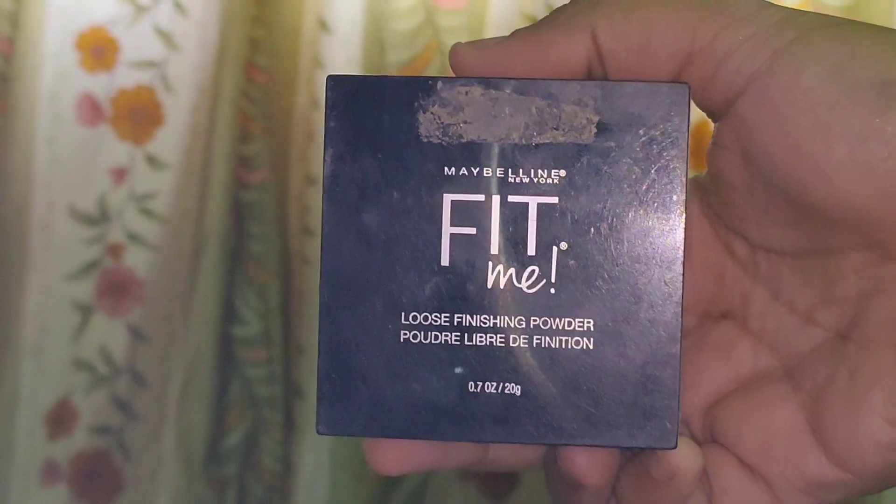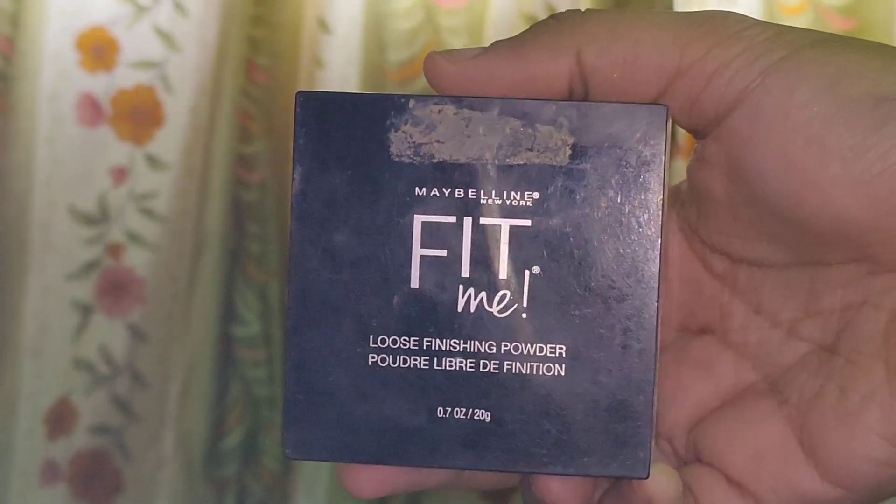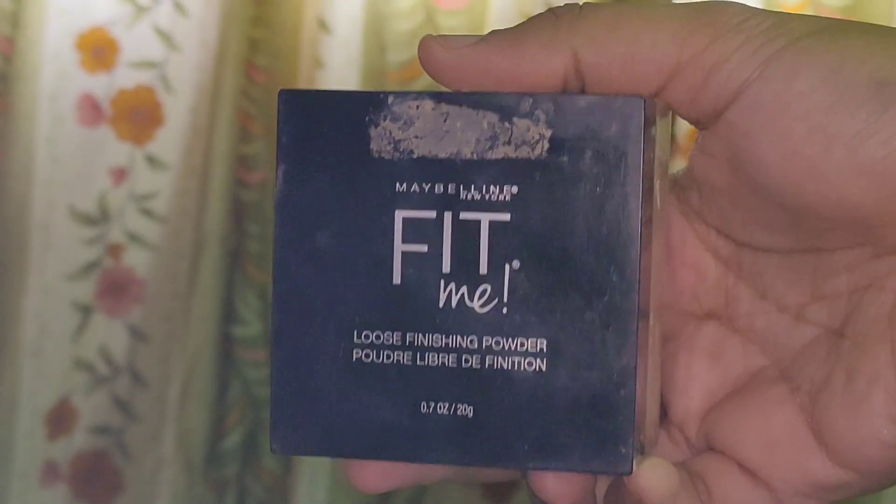For loose powder, I am going to use the Maybelline Fit Me loose powder in shade 25 Medium. I am going to apply the loose powder on my under eyes, forehead, nose bridge, and chin. I am also going to cut my contour using the same loose powder.